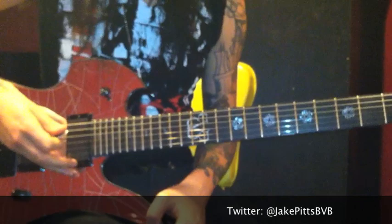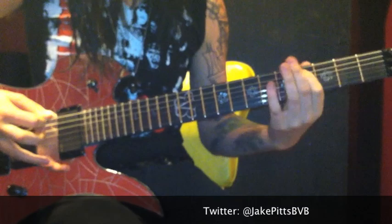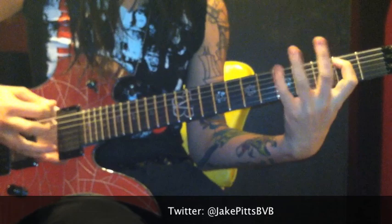Then it goes into the verse. So that's the first part. There's a harmony on there too.